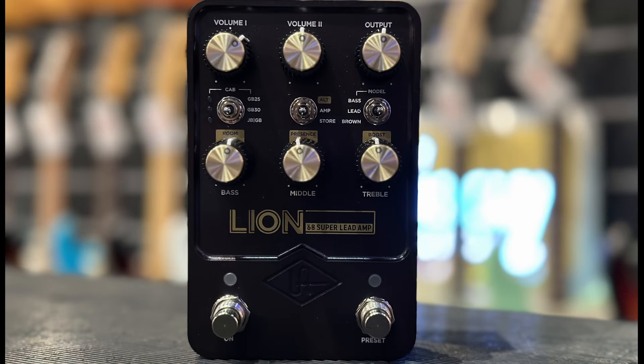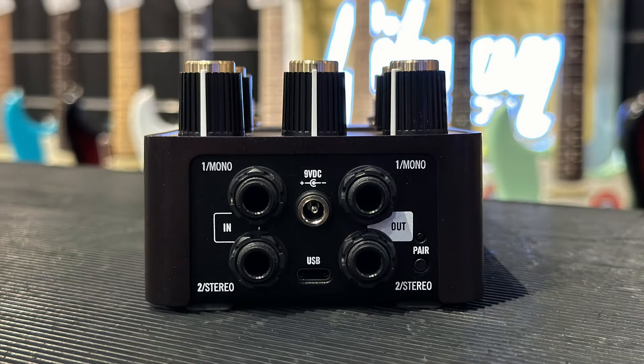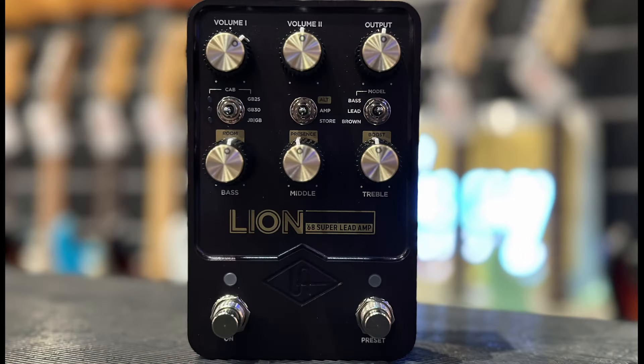The UA Lion — this is a Universal Audio pedal that is basically a '68 Super Lead Marshall in a box. It's killer. It's made for going direct. You can use it as a distortion pedal — you have to turn off the cabinet simulator to do that — or you can use it as a direct interface into a PA system, a DAW, whatever you want. This is probably the most aggressive of all their pedals. Universal Audio is doing something really cool for our harder rock customers. They are the kings right now of making amps in stomp box form, so if you're looking for something in that format, this is a super solid choice.